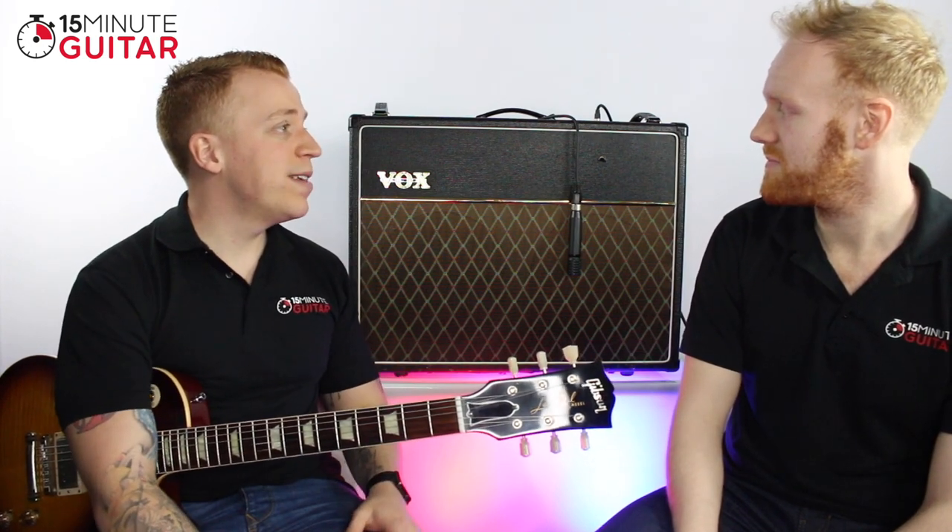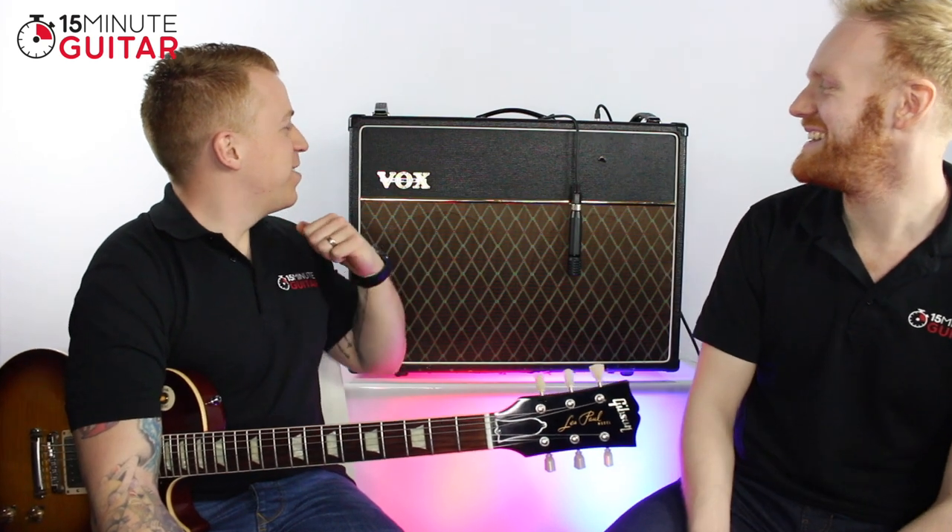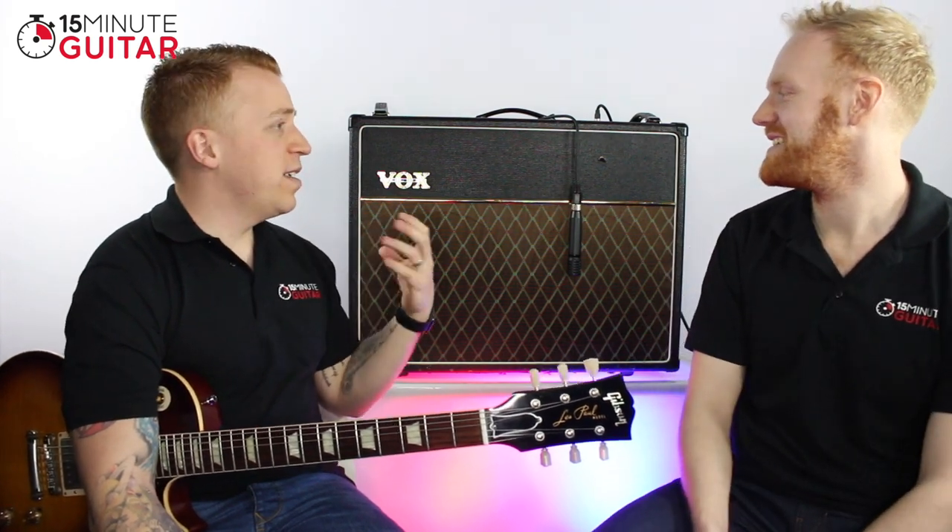The first one we're going to look at today is the VOX AC30. All these amplifiers are owned by Ash, and he knows and loves each one quite well — knows all the different specifications about each amp and what makes them different. What would you say makes the VOX give it a unique sound and why do you think people like it so much?